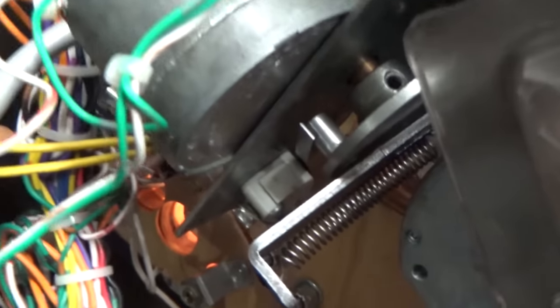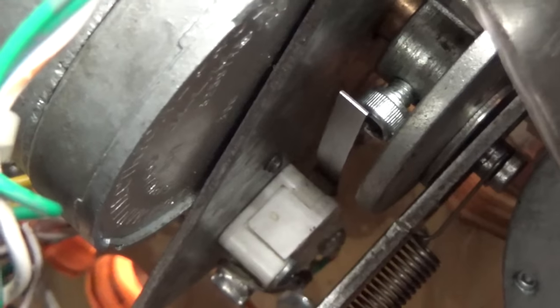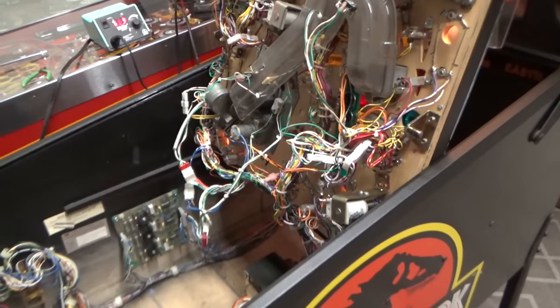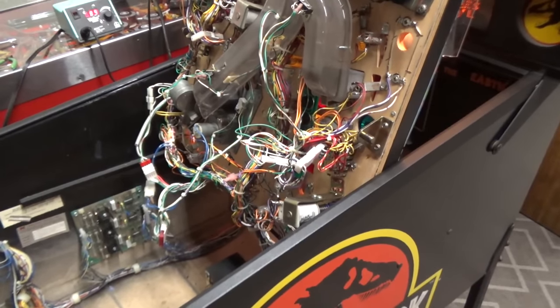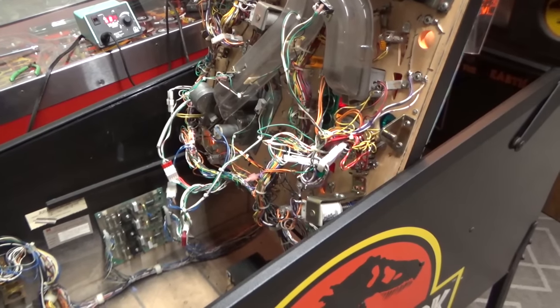After it falls, see the set screw coming up? It's going to hit it too, but just barely — not enough to activate the switch. So I think we're good with the T-Rex. It's probably going to work — we just need to test it.